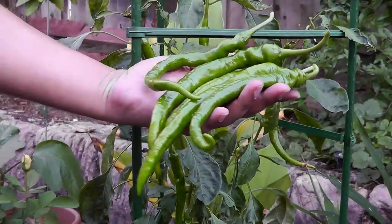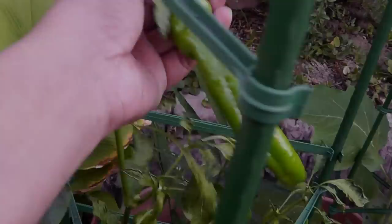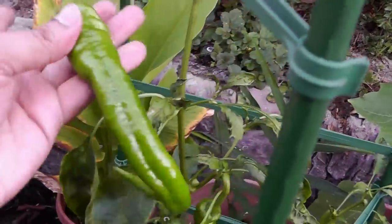I always like growing the cayenne pepper plant just because of its abundant harvest. From a single plant, as you can see, you can keep harvesting a lot of peppers.